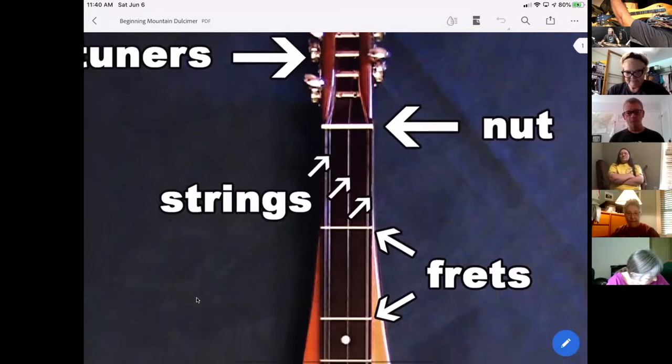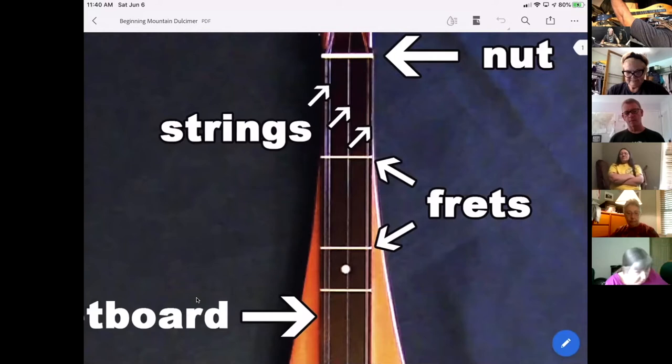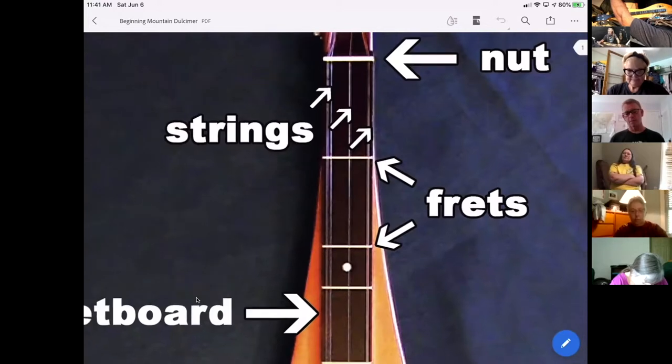Running down the length of the dulcimer we've got strings. Some of you have a double melody string and some of you have opted for the single melody string. I'll refer to that as the melody string or melody chorus whether it be single or double — those two strings are normally tuned the same.